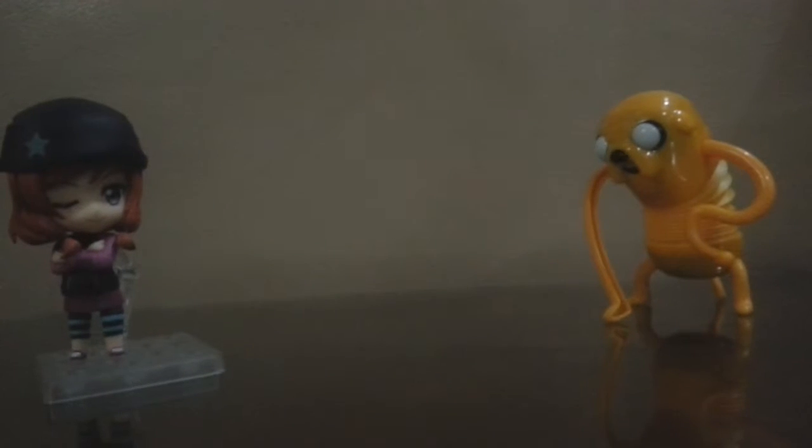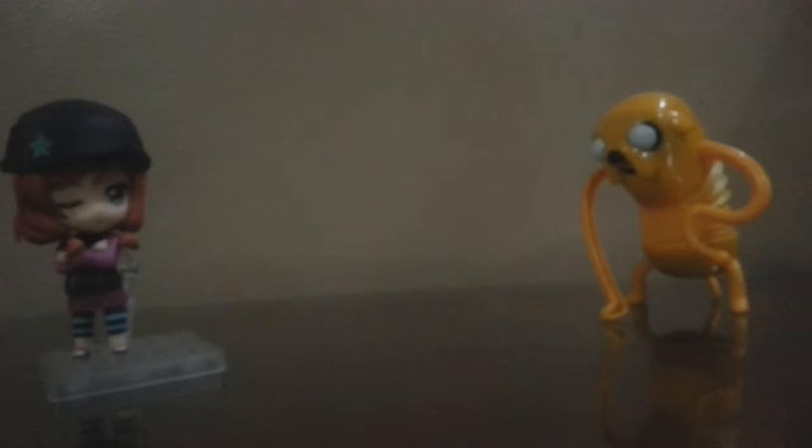Next is Marceline the Vampire Queen. The feature of this toy — let's see — there's some music. There's a switch on her hair and you can just hold it down on the guitar. I love Adventure Time. Too bad they don't have Fire Princess.